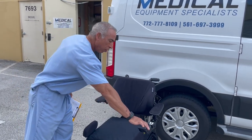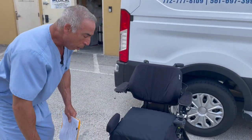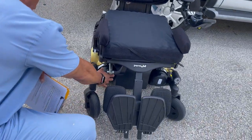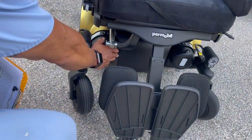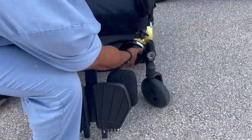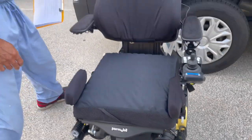First, we'll turn the chair off and go to the motors. There are two motors — a left and a right motor. On this Permobil, it's a little click and you go to the center. On the left motor, we do the same — we go to the left. Now it's in neutral.